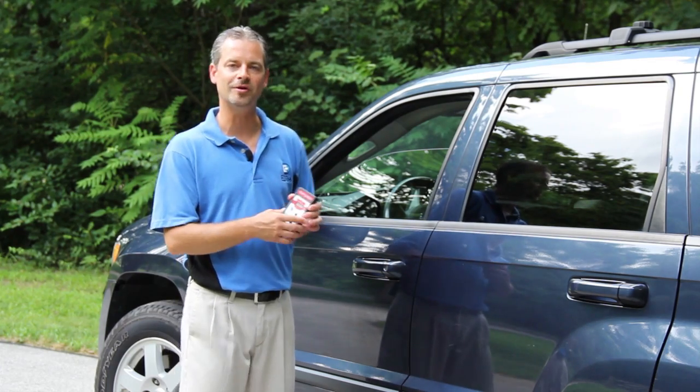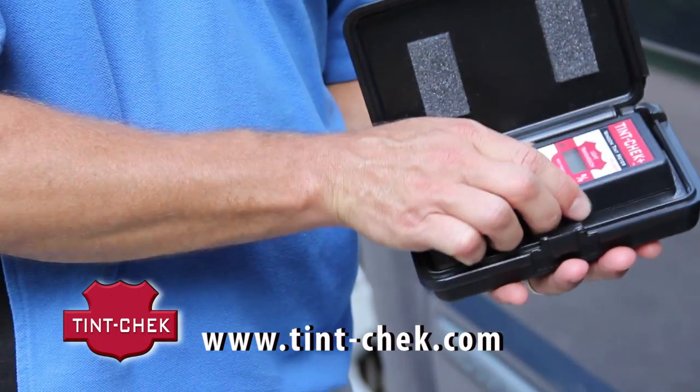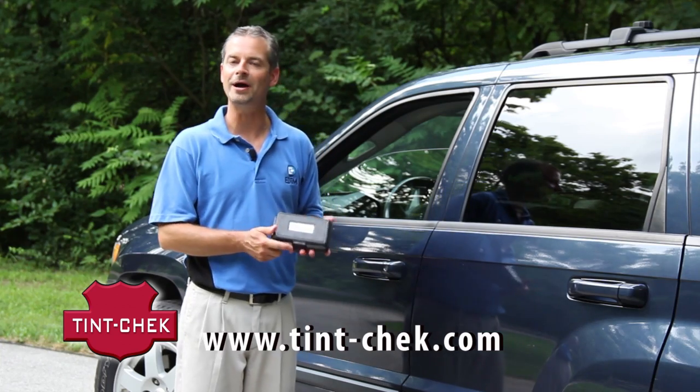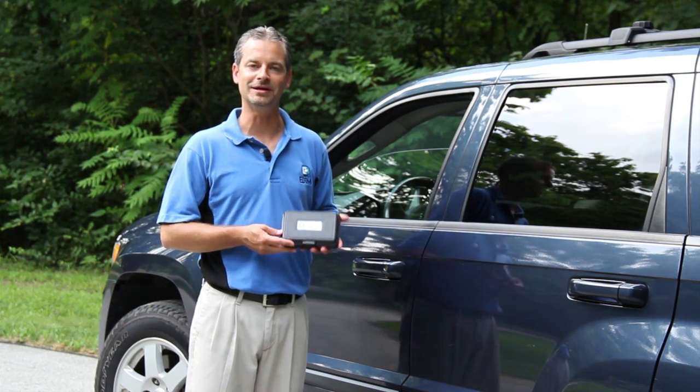Once you have completed your measurement, we recommend returning the device into its protective carrying case and placing it back in your car, the trunk of your car, back to your office, or wherever it is that you keep the device. That way it's protected for many years to come.